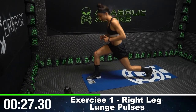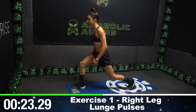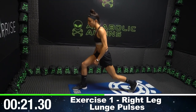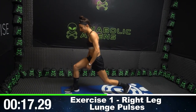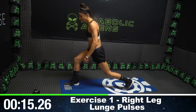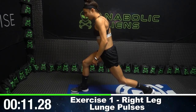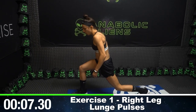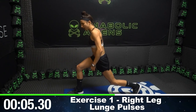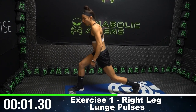Getting into that lunge position on the right side. We're just pulsing right here, going as quickly as possible. I'm burning after that first round. We got to fight together, aliens. Keep pushing through. We got ten seconds left on the right side, then we got to work the other leg. Keep pulsing. Keep fighting, aliens. Three, two, one.